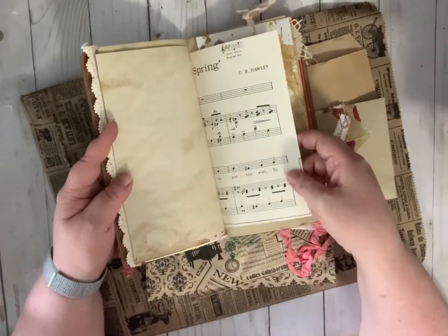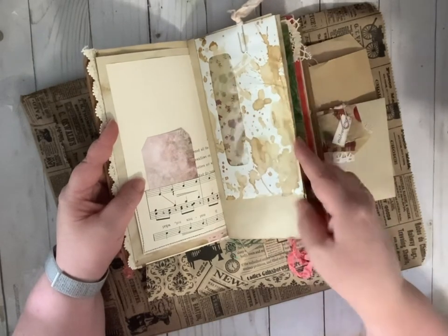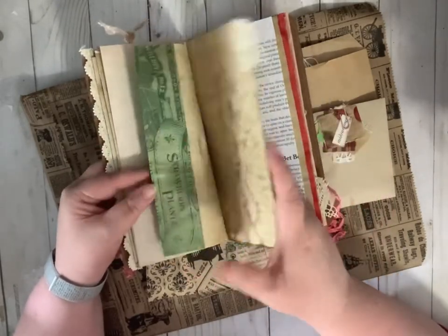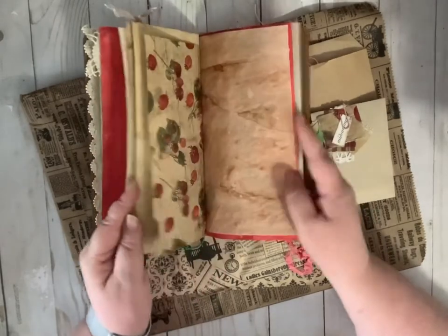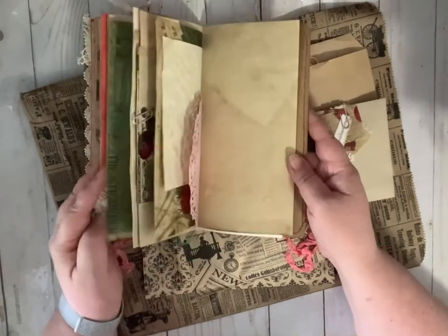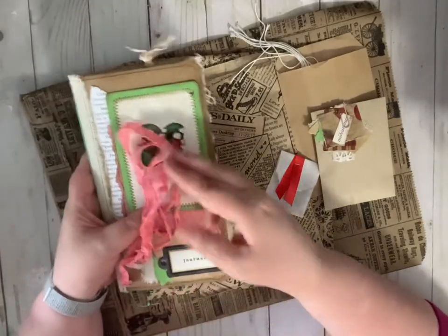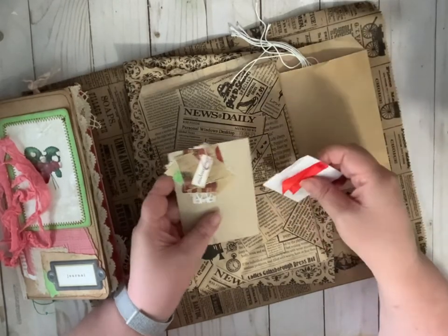There's a floating pocket with a strawberry tag tucked in, and an envelope with a small card. Everything is left pretty much blank so that it can be embellished. There are book pages, some dyed paper, another floating pocket in the middle, a paper bag, and the closure is a hand-dyed pink crinkle ribbon. Along with the kit, it has everything and then some to embellish it.